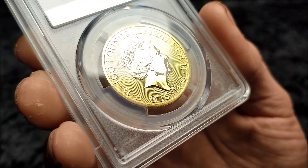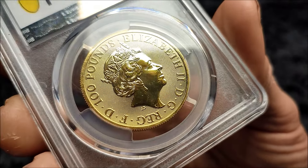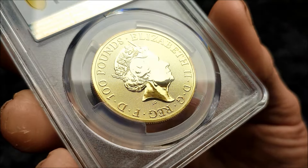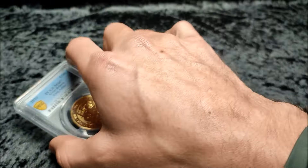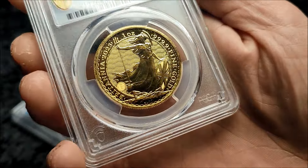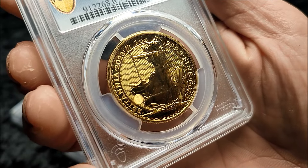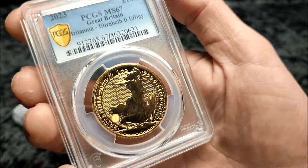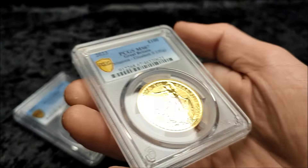These are slightly lower grades than what people would want to collect. It seems that if it's not a 70, nobody really cares. These are all MS67s — PCGS graded — and we have three of the King Arthur and one of the Britannias. To me, they're just basic bullion coins. I don't think paying a particular premium for these coins is necessarily worth it.